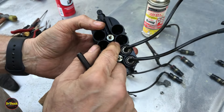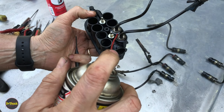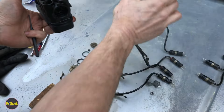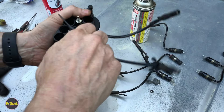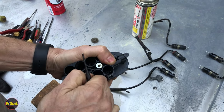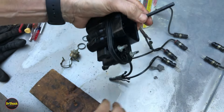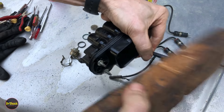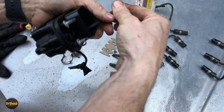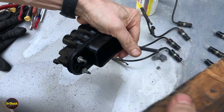Some of these on this side were really stuck. I put a little bit of PB Penetrant Blaster in, let it soak, tried to pull up by hand a little bit to get it around the O-ring, then put the punch in the same hole and gave it a couple of whacks with the wood — that can work out better if it's really super stuck in there.